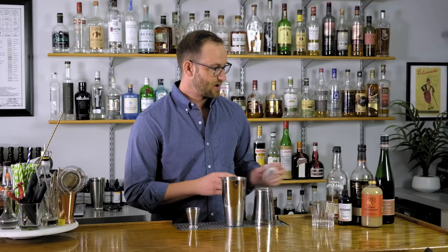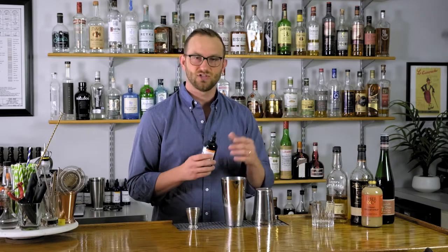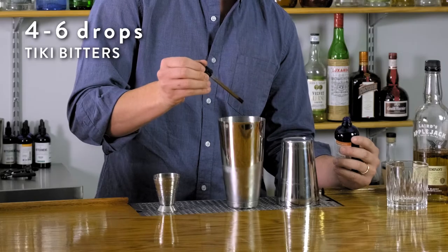I almost said that was all of our ingredients, but I forgot the tiki bitters. And finally, for this cocktail, we're going to add four to six — in this case drops, but dashes — of tiki bitters. That's everything we've got in the shaker.